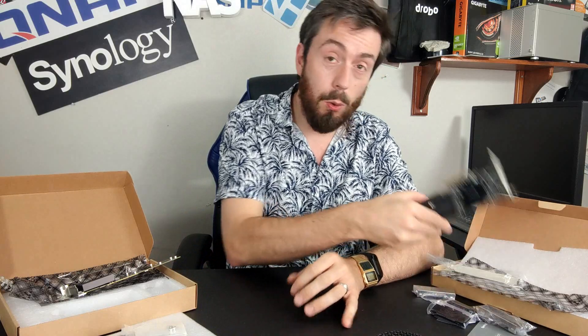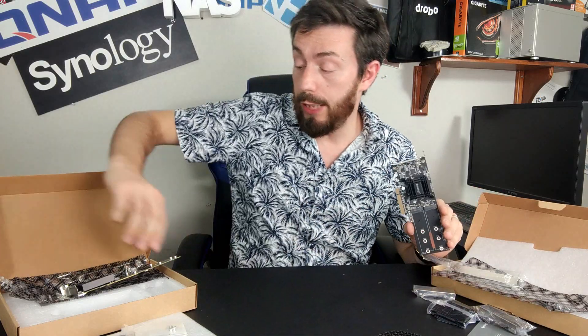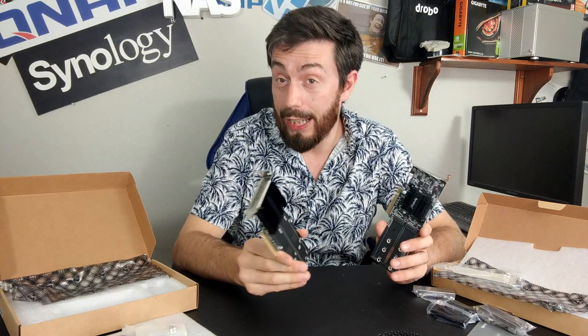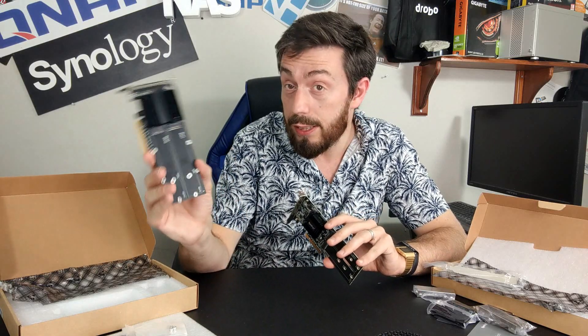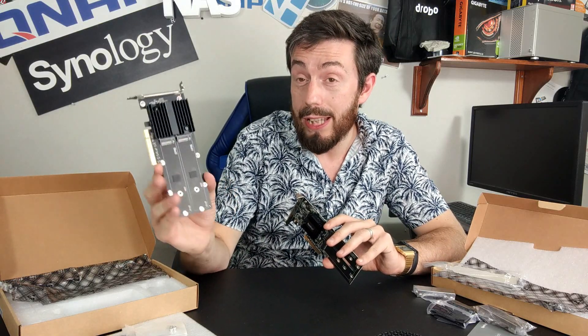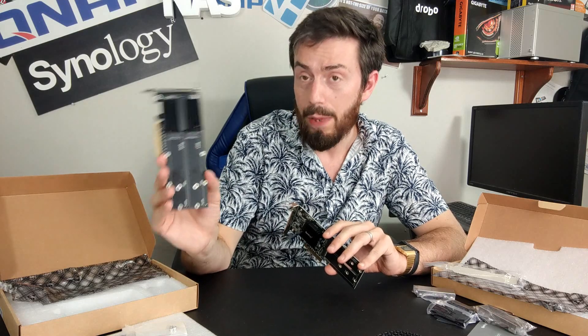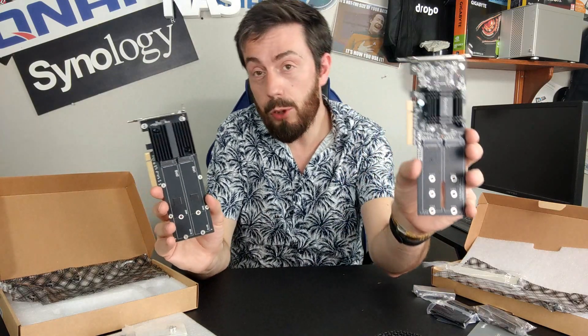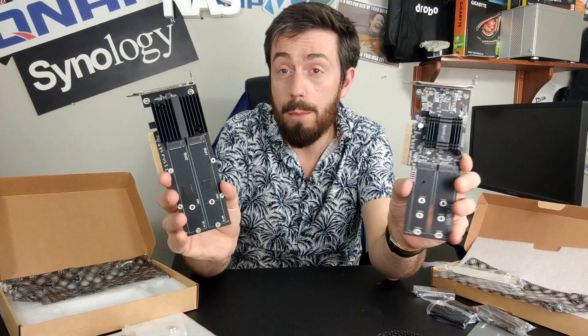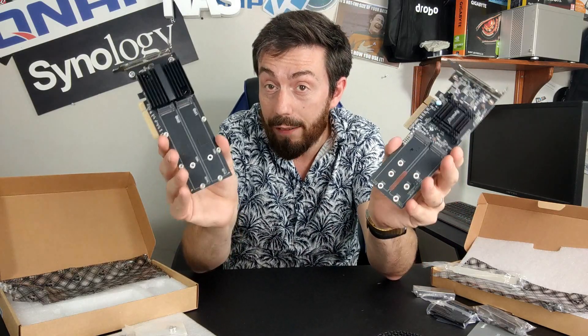Hello and welcome back — just a quick one today. I want to do another comparison, this time about upgrade cards. Synology has released a few very interesting PCIe cards of late, and today I want to talk about the M2D20, their brand new NVMe SSD upgrade card. It's not the first time they've done this — the M2D18 has been around for about two years.